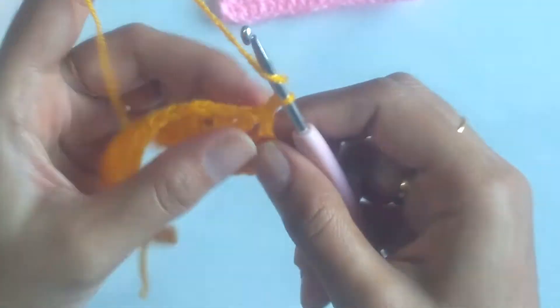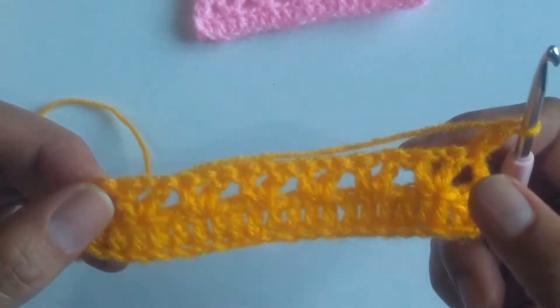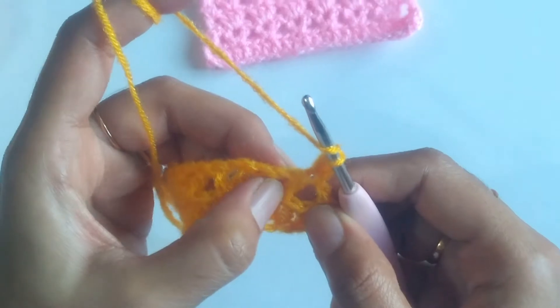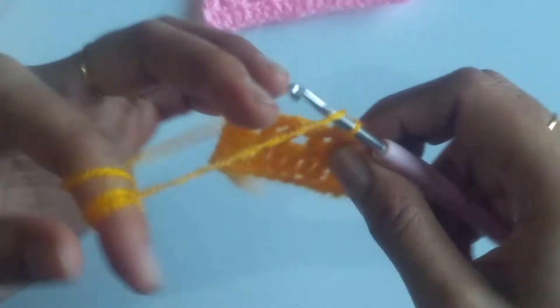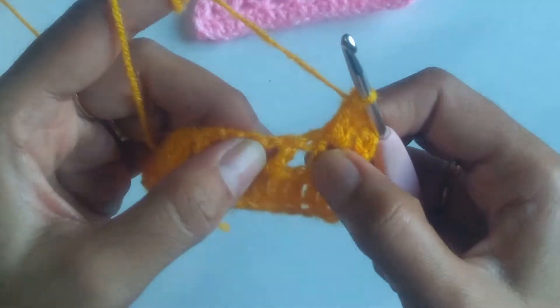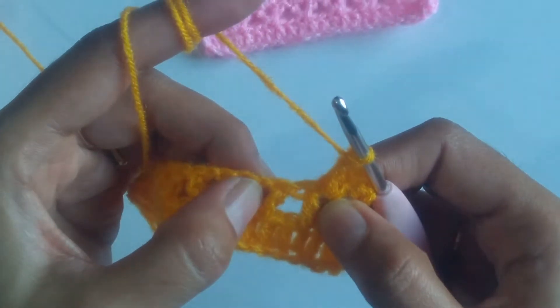Now for the second row, again chain 1 and turn your work and work a double crochet into the first stitch. Here you can see the V stitches are having a chain 1 space between them. So we will be working clusters of double crochets, i.e. working 3 double crochets inside the chain 1 space. Into the first chain 1 space I am working 3 double crochets. Now skip the remaining double crochets of the V stitches and work 3 double crochets into the chain 1 space of the V stitch.